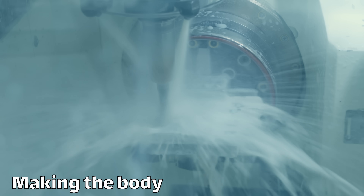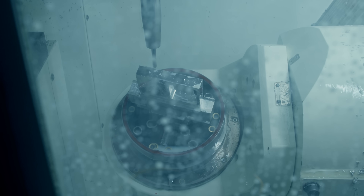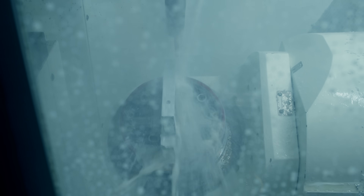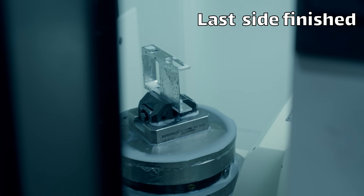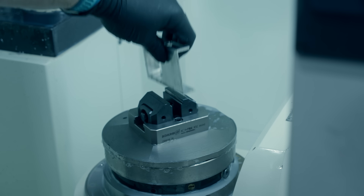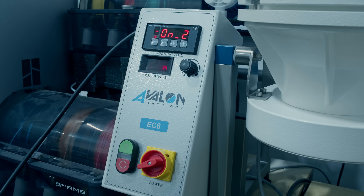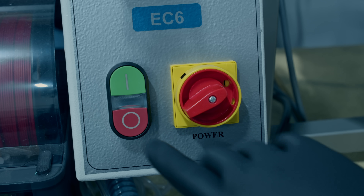Then it's time for the aluminum body. I did five sides in the first operation, flipped it and did the final side in a secondary operation. Because this part is probably going to get scratched up in daily use, I threw it in the tumbler to give it a nice matte finish — it'll hide some of those blemishes over time.